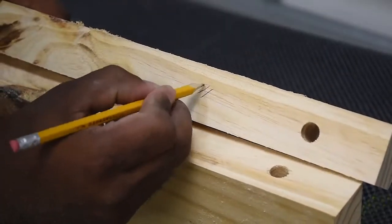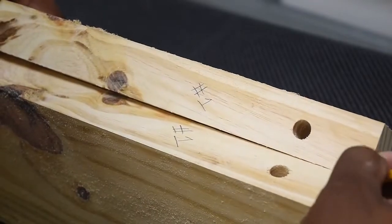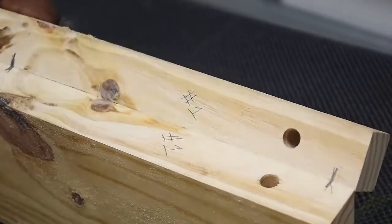It will be easy to get these mixed up, so what we want to do is mark each one of them and also put marking points so we know which side goes where and which piece goes at which piece.